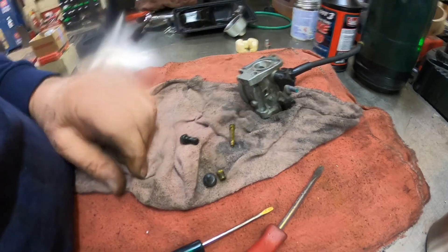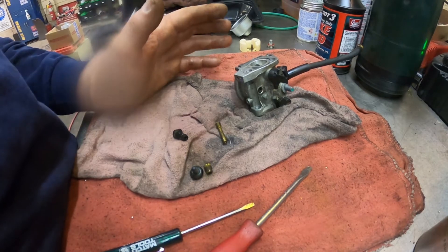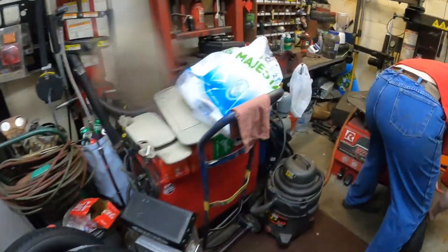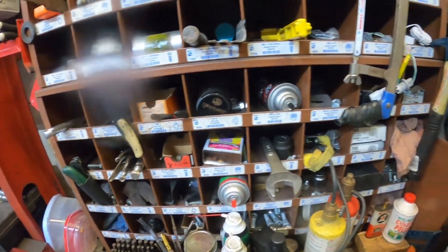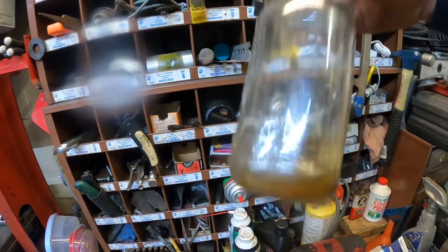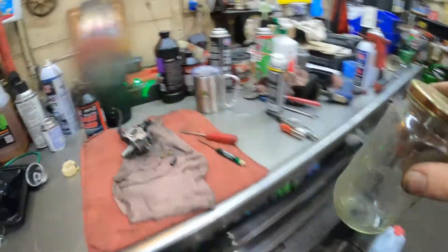I'm going to get some gum cutter — I don't have carburetor cleaner here, that's at home. I have carburetor cleaner in a mason jar; I'll put these parts in there and let them soak. Here's my mason jar of gum cutter but it's already dried out. I have a little carburetor cleaner in this one but I was using that to clean battery terminals, so I'll fill the mason jar up with fresh gum cutter and let this stuff soak for a bit.